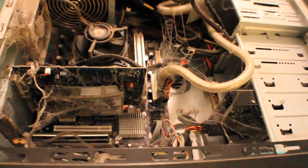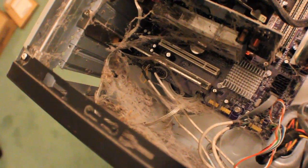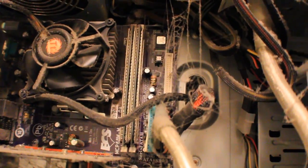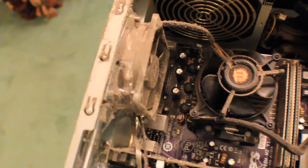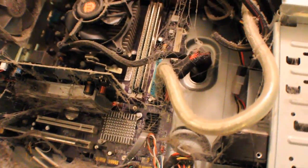He had Windows Vista on there and now it's time to upgrade to Windows 7. When I cracked it open I found some dust particles — I just wanted to show you guys some of the stuff I found. It's pretty interesting. Here we have spiderwebs, some more spiderwebs, and some dust balls.